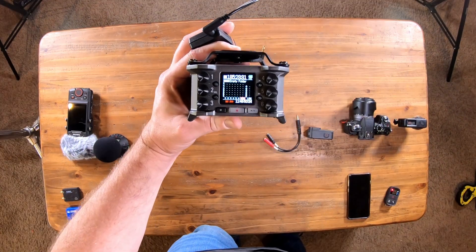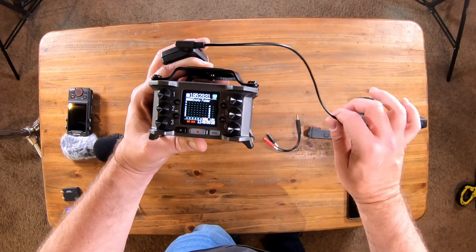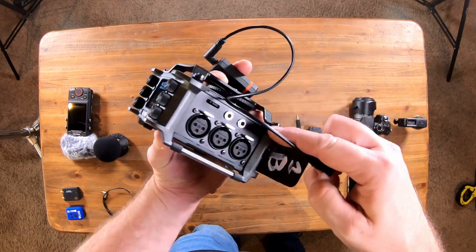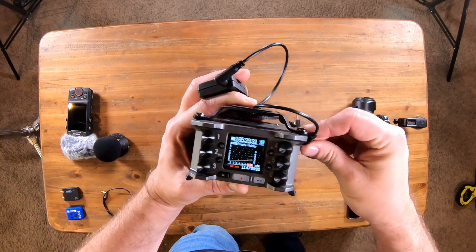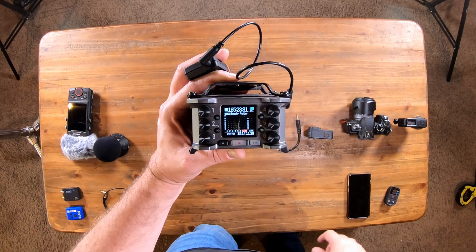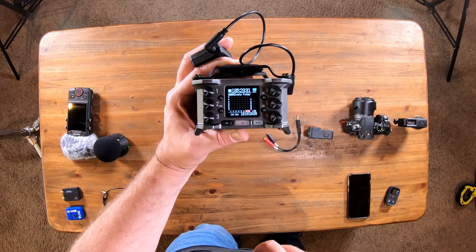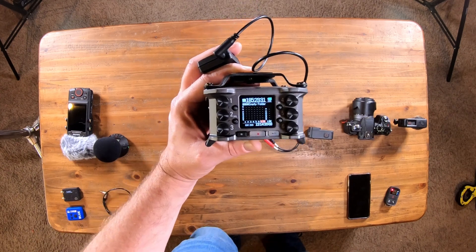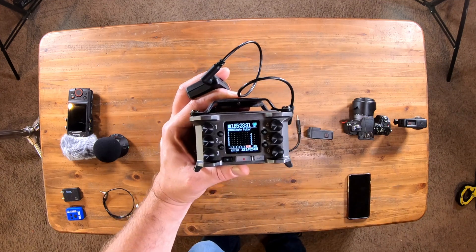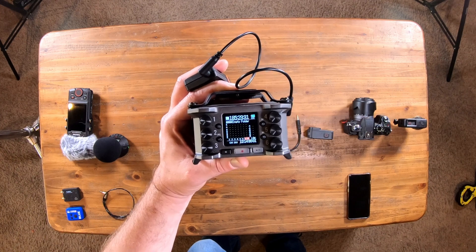Next we'll jam sync the Zoom F6. Notice the time down here — that's the internal clock. Now what I have to do is take the Tentacle Sync, move the timecode in and out right here on the side, and plug this in. Give that a second, and you can see it instantly changed and updated the clock. So now this is in sync, and again every couple of hours I'll jam sync it just to be safe. So that's how we do the Zoom F6. We could also use it with Bluetooth via the Ultra Sync Blue — that's an option, I just prefer not to do it at this point, although it is set up and ready to go.